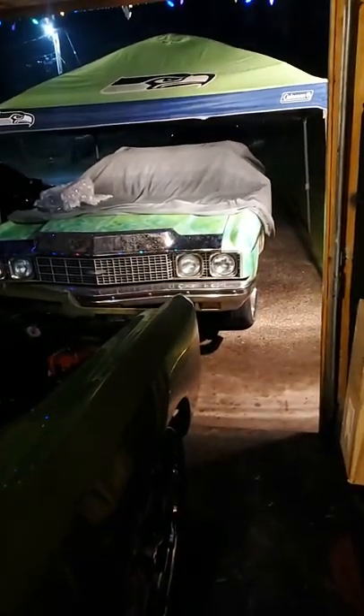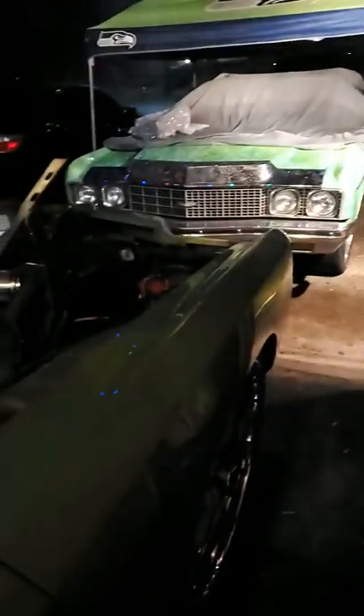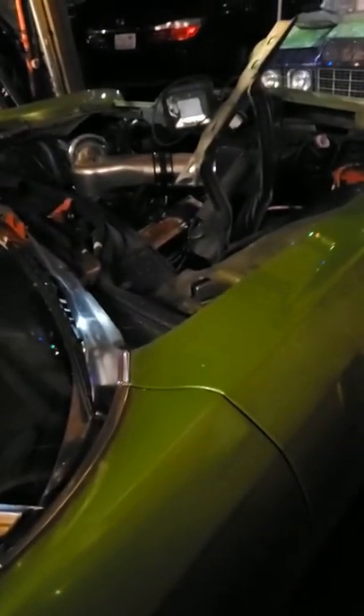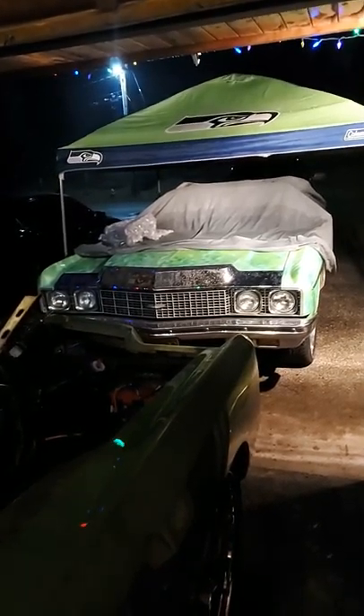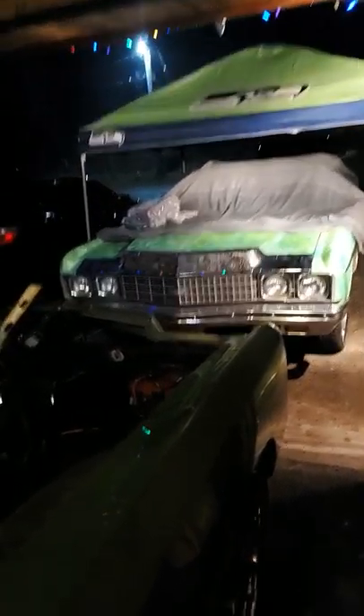I don't know what I'm going to name that motherfucker. That's crazy, guys — I bought two green cars. I got the 71 first and then I got the 73. Both hard tops. Now I need the 72 drop, 71 drop, Caprice, Impala.